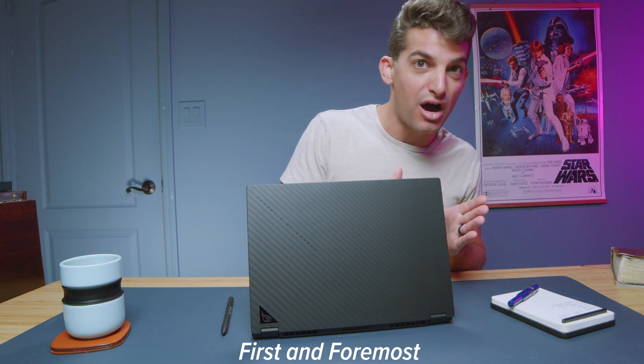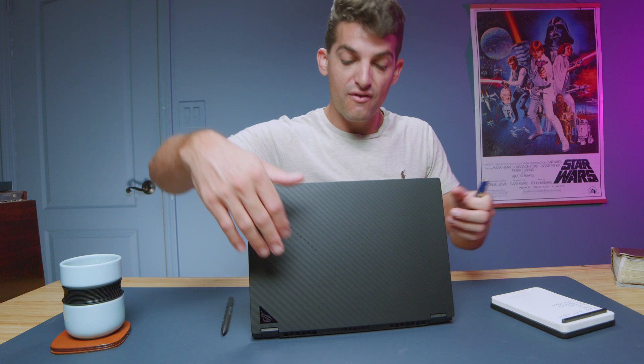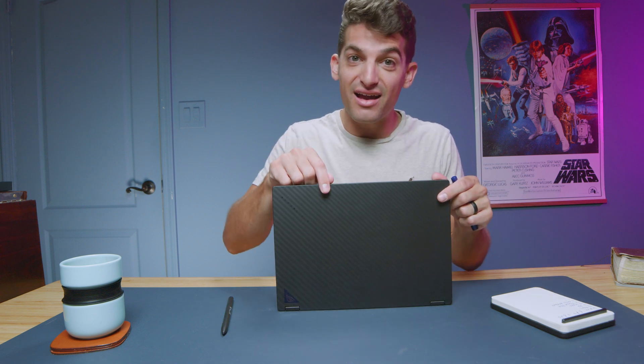I noticed that the 2022 model was slightly bigger than the 2023 model. I was re-boxing the 2022 model earlier this week and went to put it in the 2023 box, and it just wouldn't fit — it was too big. The 2022 model was 8.74 inches in depth, compared to 8.35 on the new one, so we saved about half an inch going from 2022 to 2023.